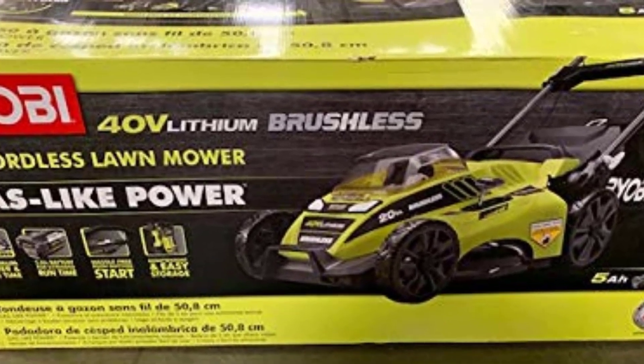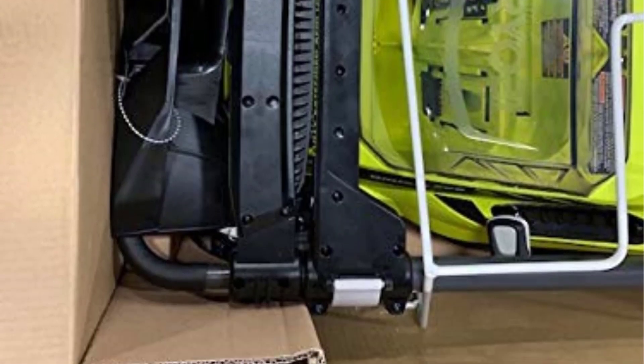Ryobi has given their model an upgrade with the Ryobi 40V brushless mower, keeping some of the best features and improving others.